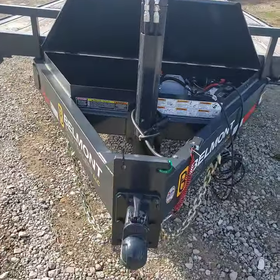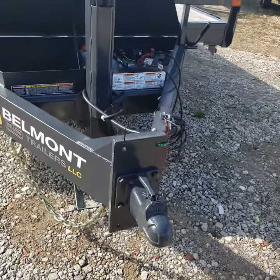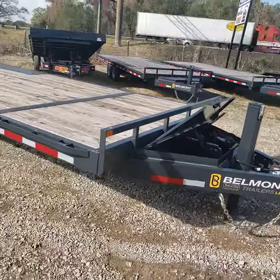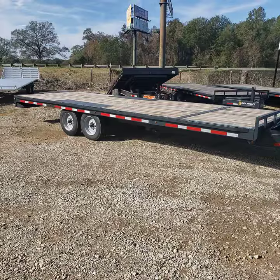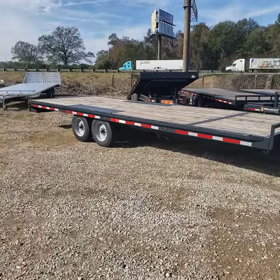It's got a bolt-on two-and-five-sixteenths coupler with four bolts, and you can change that out to a pintle ring if you want. This is a 24-foot deck-over — we're doing a 16K and 14K and have them both in stock, ready to go.